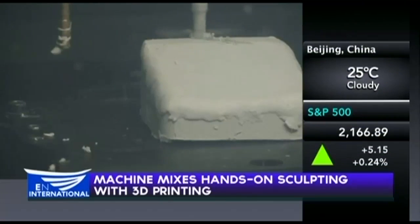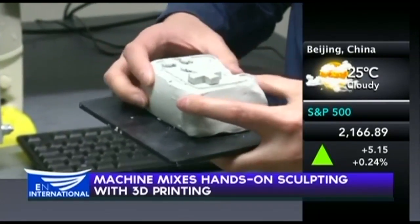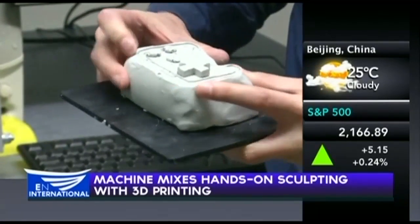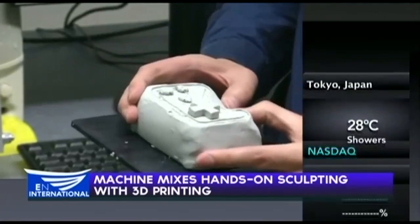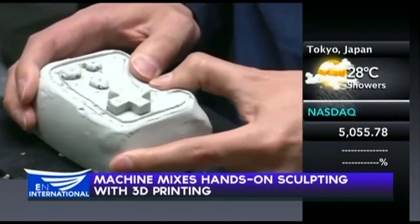It's thought to be the first machine to combine digital 3D modeling with the ability to shape designs by hand. Polymer clay can be manipulated by designers at any stage of the process, saving both time and resources. Freeform works on a closed-loop by always maintaining a synchronicity between the digital and physical model.